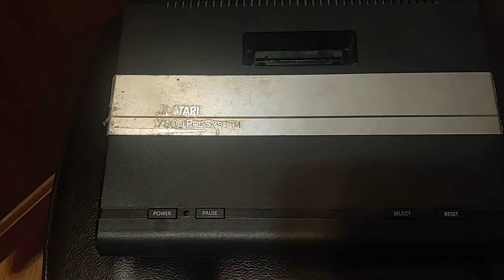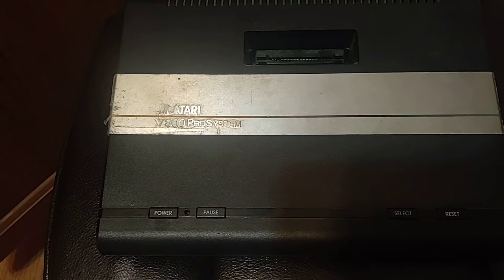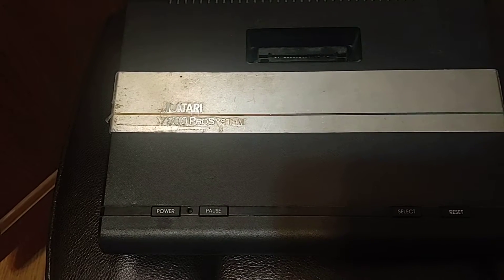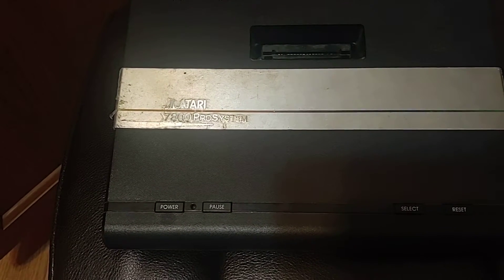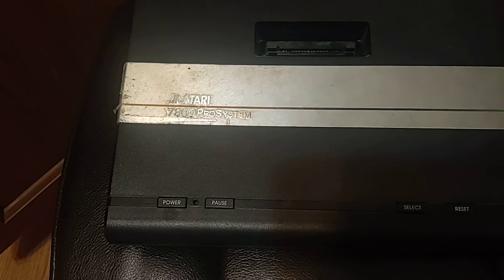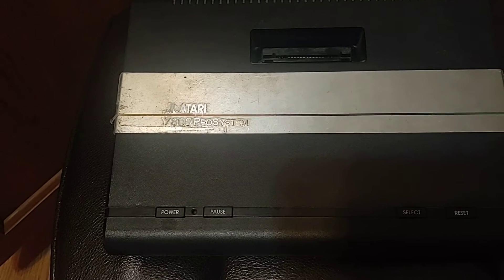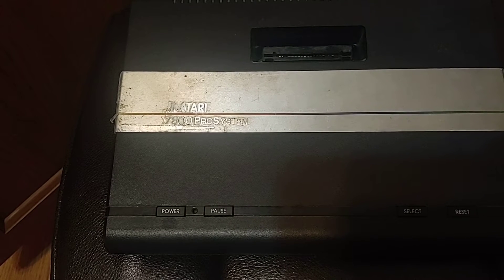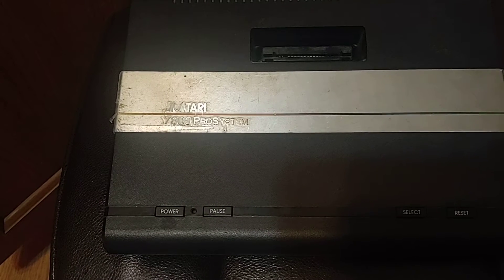You can actually use the old Atari joystick if you're going to play 2600 games. You could also use the Sega Genesis controller, but it would only work on the 2600 games. Too bad it won't work on the 7800 games, because there were some games that could really utilize the D-pad and the A and B buttons.